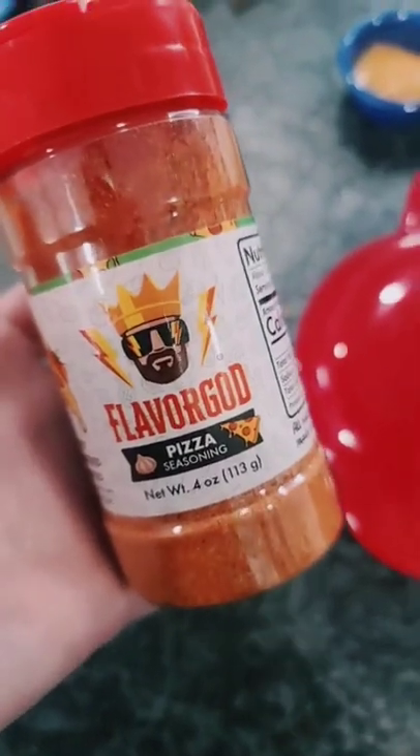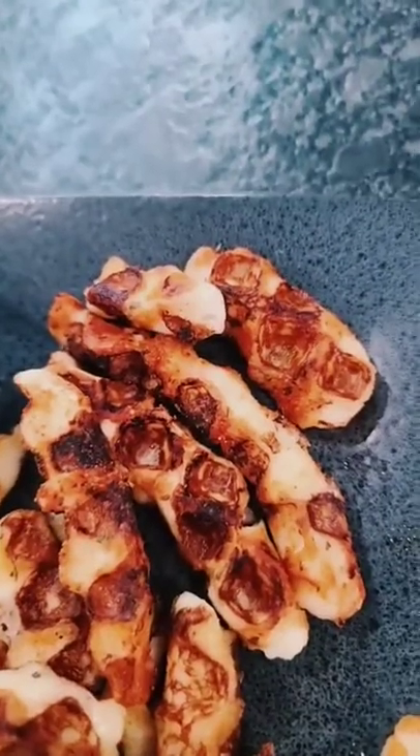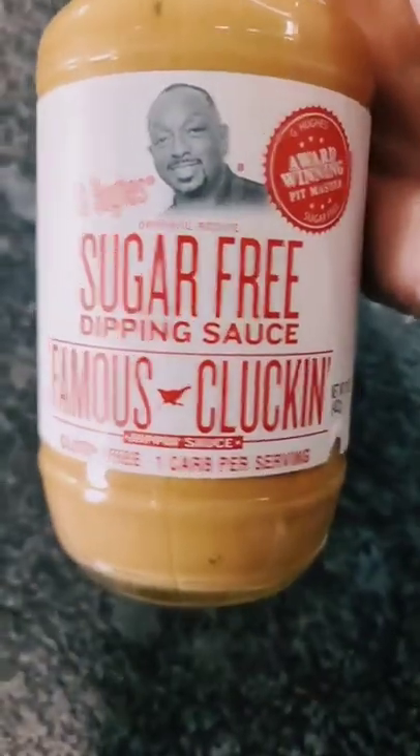Now I'm going to make several with the pizza flavoring — you'll thank me for this one. The pizza flavored ones I like to dip in the no-sugar-added marinara sauce, and the garlic waffle fries go great with Hugh's Famous Cluckin' Sauce. You have to try this.